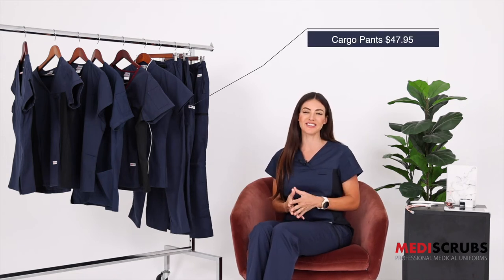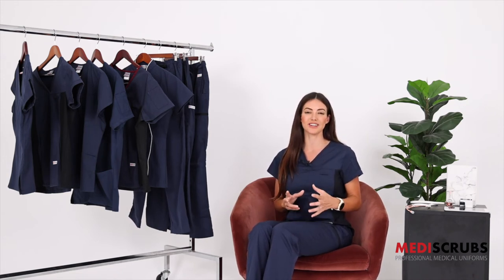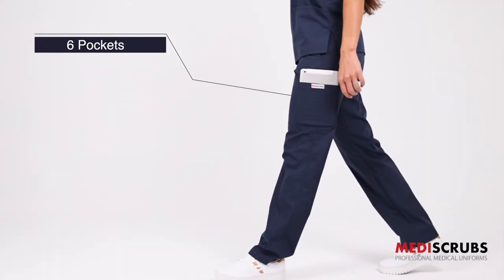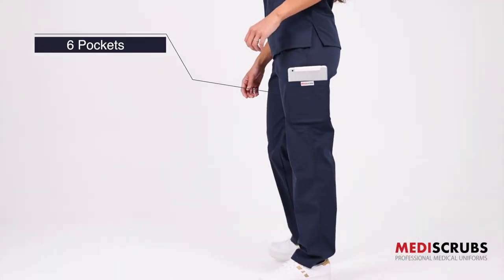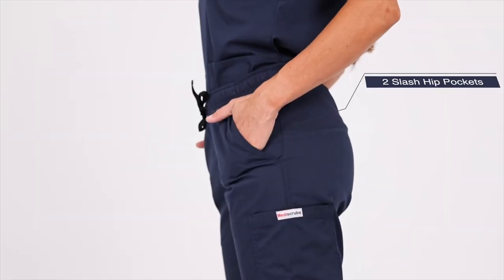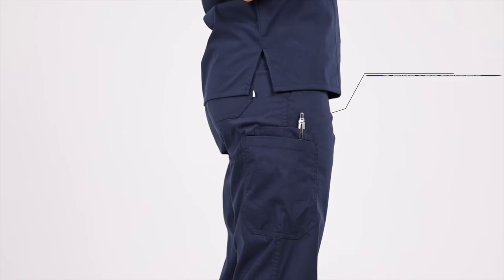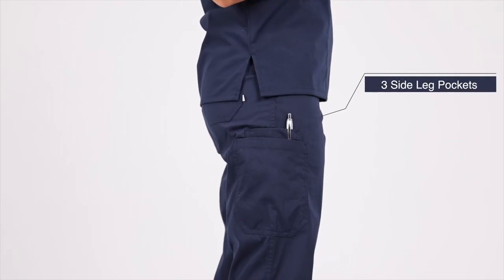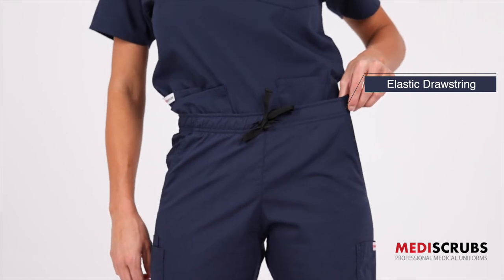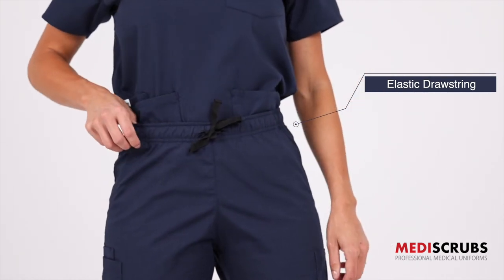The cargo pants retail at $47.95 and they're our number one selling pants style. There are six pockets so you've got oodles of room and functionality. There are two slash hip pockets, one back patch pocket, three side cargo leg pockets which can fit your phone or iPad in, and a reinforced drawstring waistband. The fit is a classic fit with a straight leg.